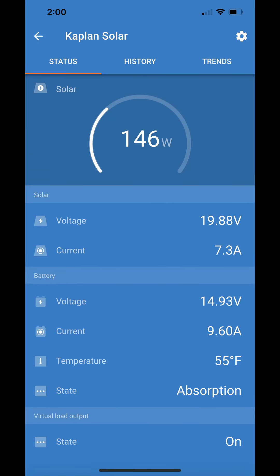Your Victron Connect app shows the solar panel current wattage being produced. This represents what the controller can manage, what the sun is producing, or what the batteries can accept.